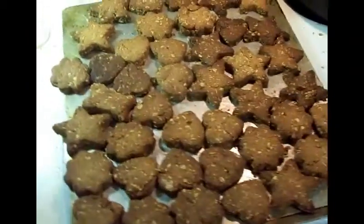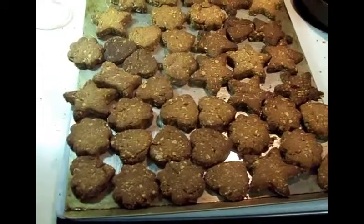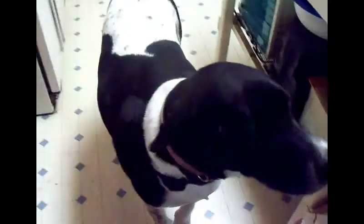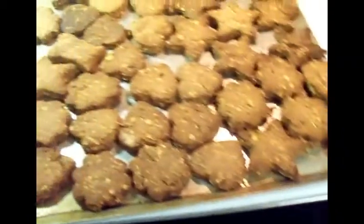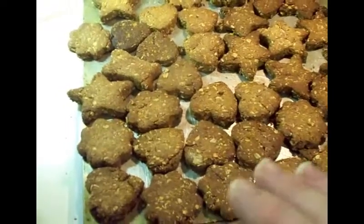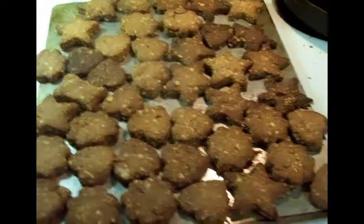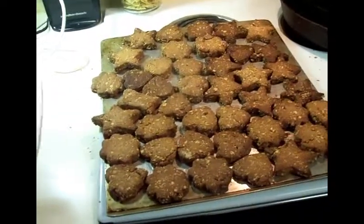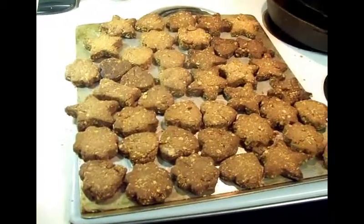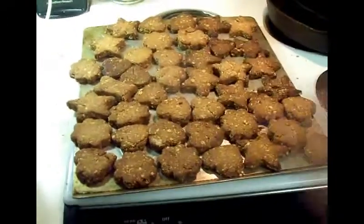Okay, here they are. We did cook them a good extra 30 minutes — basically an hour in the oven. Here's somebody already waiting because he smells them. This particular recipe says whatever you cook and don't feed to your dogs, you can put in the fridge. But we like to cook them until they're hard — like dog biscuit hard — because they store in a regular container outside of the fridge. The puppies like them to be crunchy, so we actually cook these at 350 for an hour to get them hard like a crunchy dog biscuit.